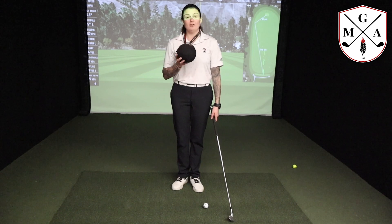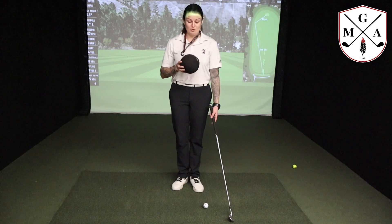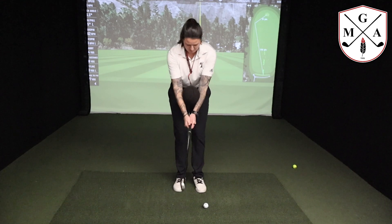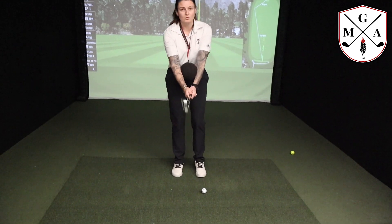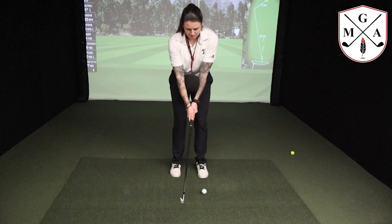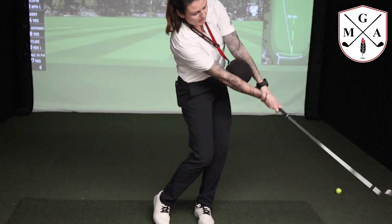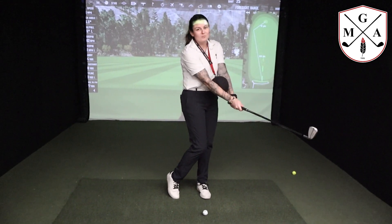I've got a Tour Striker Smart Ball here, which I find super helpful. Basically what you want to do is put it on your neck like so, and you want it to sit just below your elbows and just give it a squeeze. The idea of this is to keep your arms nice and connected — keep everything super connected so the ball doesn't fall between your arms.